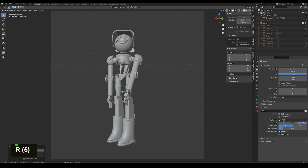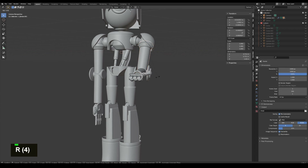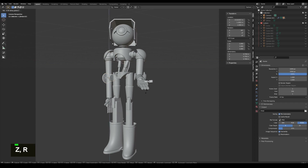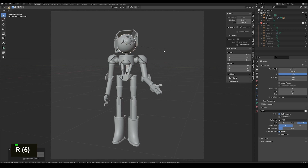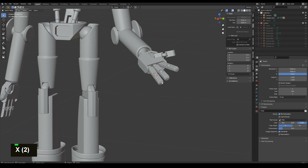Now I set up a camera and take each joint and rotate it around to get the pose that I want. This pose is very simple but it works a lot for the character and just tells the story a bit more. I especially like his little head tilt.